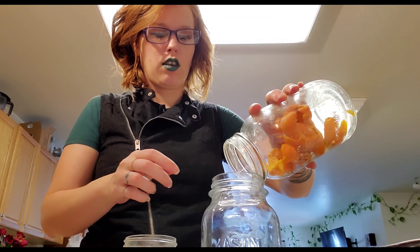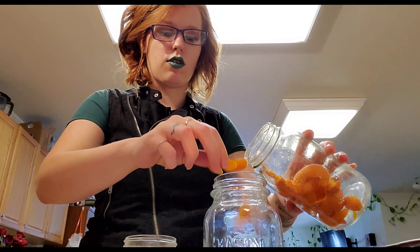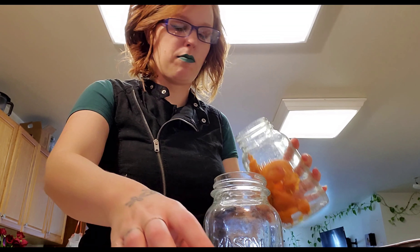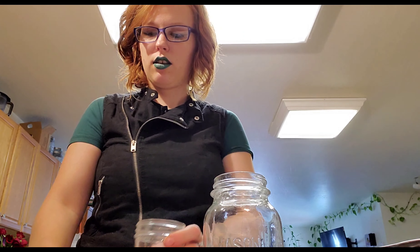I have more orange peels here from smaller oranges so I need to add more, but I have enough for another jar. However, this second jar is cold, so I'm going to put it back in the freezer for now — if I pour hot vinegar into a cold jar it's going to crack. So I'll just throw my clove and orange into this one too.